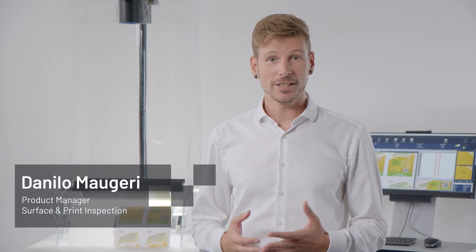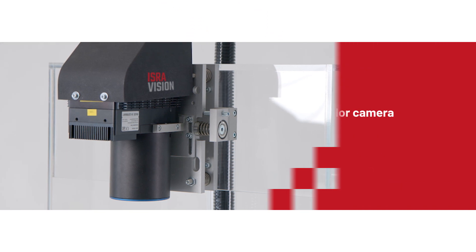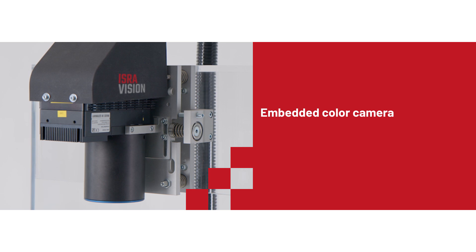Let's have a closer look into this innovative and unique solution. DualStar comes with the newest embedded camera technology. The entire inspection technology is embedded inside of the camera, leading to a very slim system architecture. This also means that the system is plug and play and very easy to integrate.